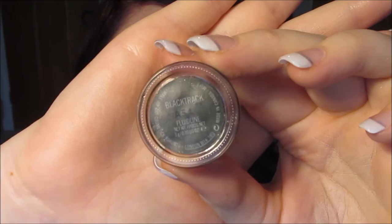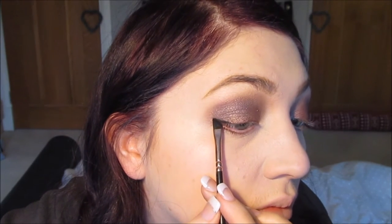Next it's onto eyeliner, and I'm using Black Track by MAC. This is a fluid line. I'm just doing a little bit of a flip — I don't really want too much of a winged eyeliner with this particular look — so I am just now applying the eyeliner.